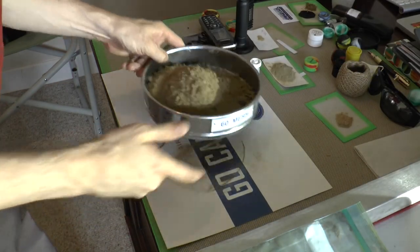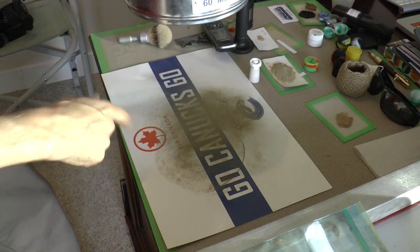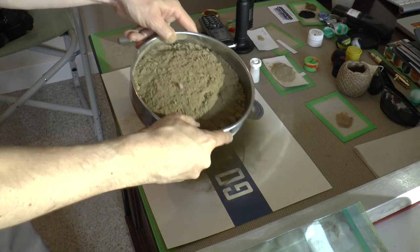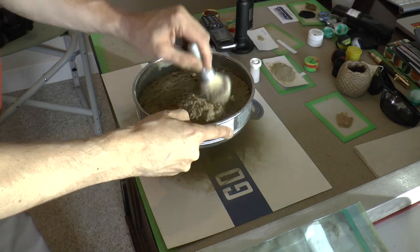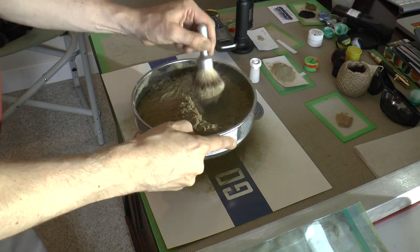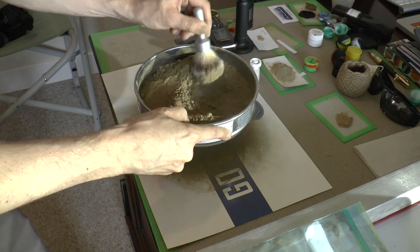So generally what I would do in this situation is I would kind of gently let it rain down. You can see it already leaving quite a bit of dust. This is a very large screen, so it's not a small screen. And we can use the brush a little bit to kind of brush it through. It's going to contaminate the brush quite a bit, but that's okay. I am using a really large amount of sift here.